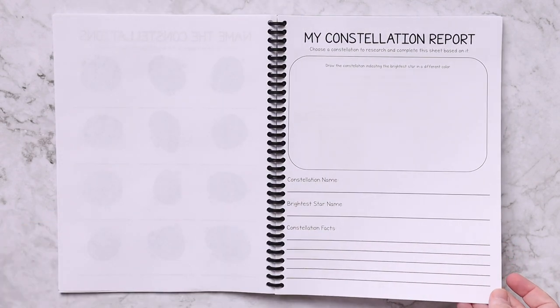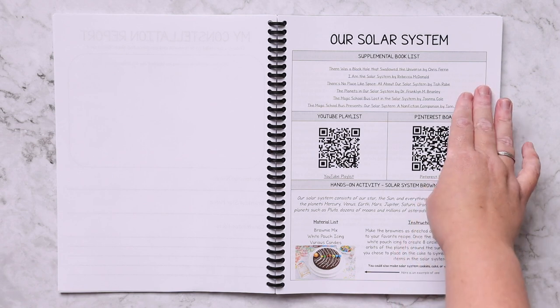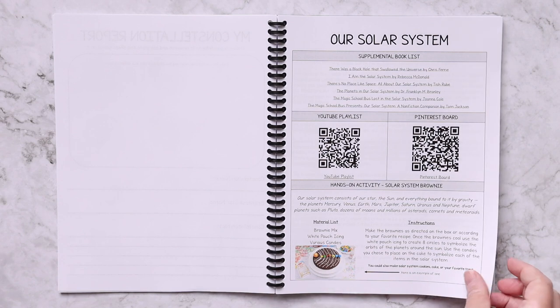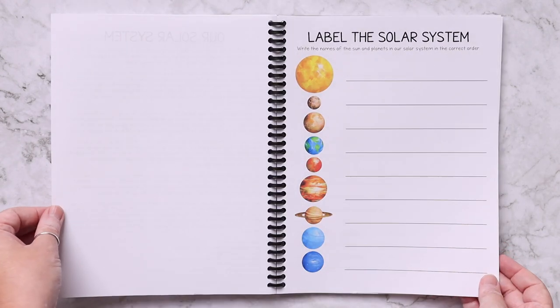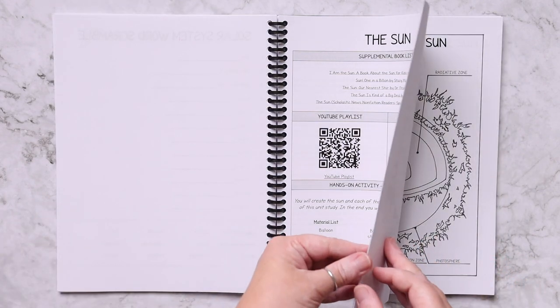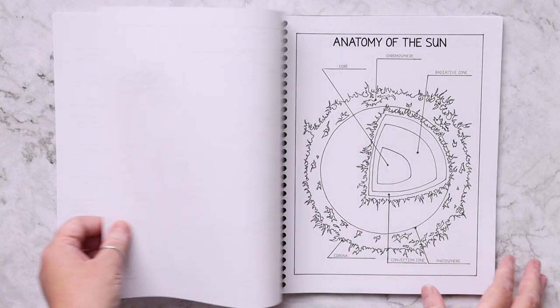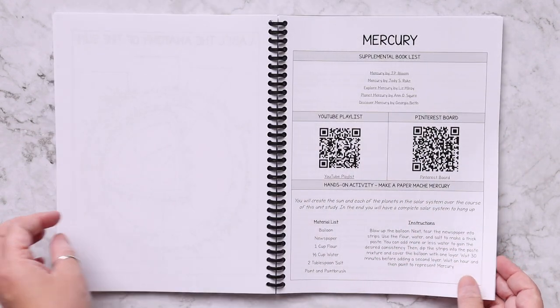There's also a constellation report where they can pick any constellation and learn more about it. For the solar system lesson, you have the supplemental book list, YouTube playlist, Pinterest board, and you're going to make a solar system brownie cake or cookie — we did this already and it was so much fun. Then there's a reading passage, a 'label the solar system,' a solar system word scramble, and for the Sun and each planet there is a coloring page with facts so kids can learn while they color.